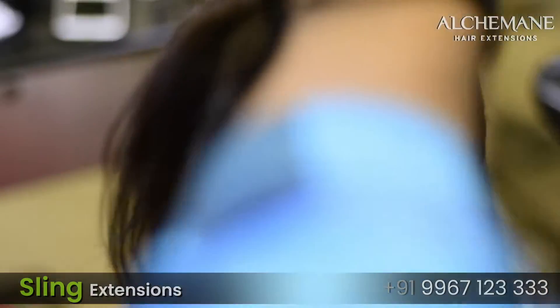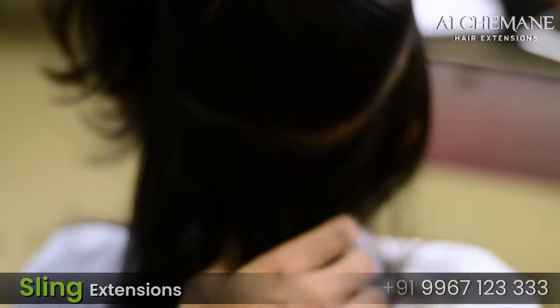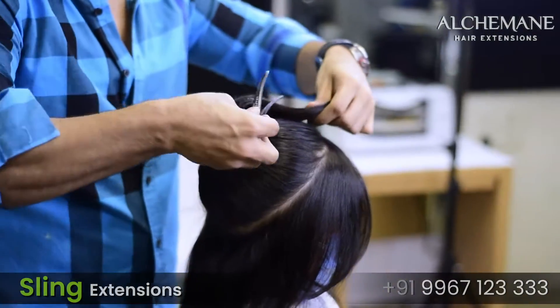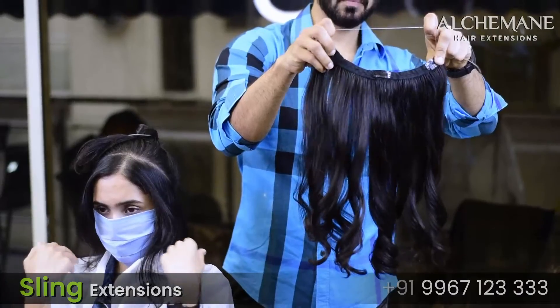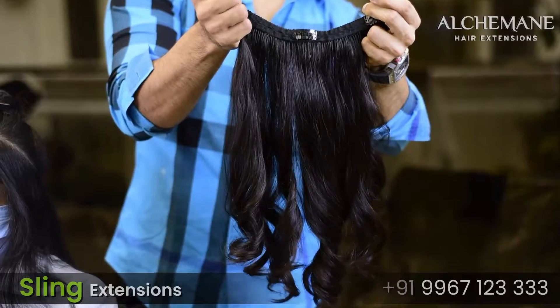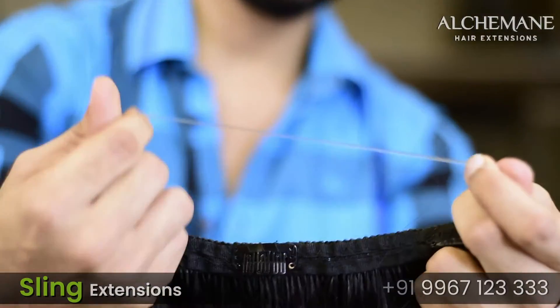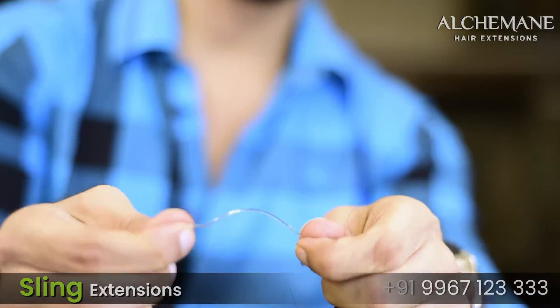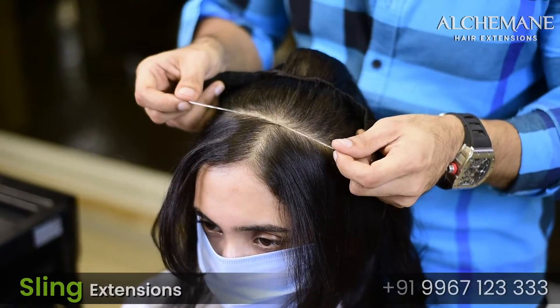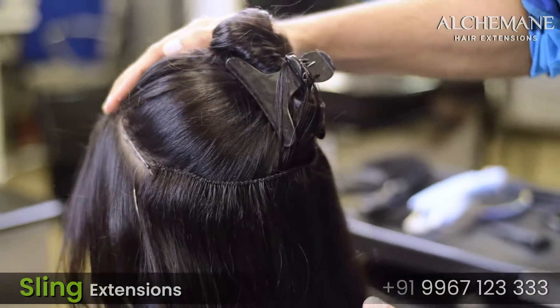Application is very easy — you take a rounded section on top. The sling is like a fishnet, so they are pretty strong, they don't break, and they are quite sturdy. The string that you can see in the video is stretchable and extremely comfortable, so once you wear them you will not even feel that you're wearing any extensions.